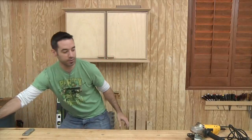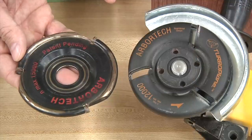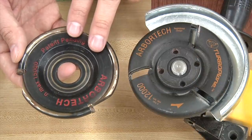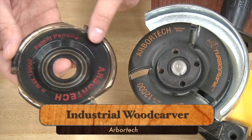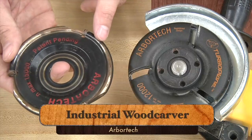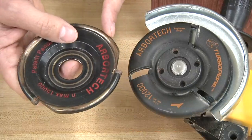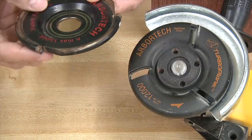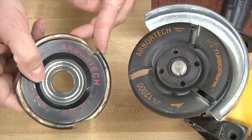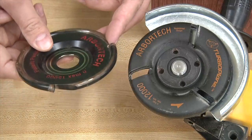I wanted to show you some of the specifics with the Arbortech blades themselves. What I've got here are two of Arbortech's blades. This one is the industrial woodcarver, and this is the one I've been using for years. You can see it's pretty well worn at this point, but I've got these three big teeth on here — that makes for an incredibly aggressive cut. They have a cutting edge on all sides, so regardless of how you address the material you can really hog away a lot of stock in a short amount of time.